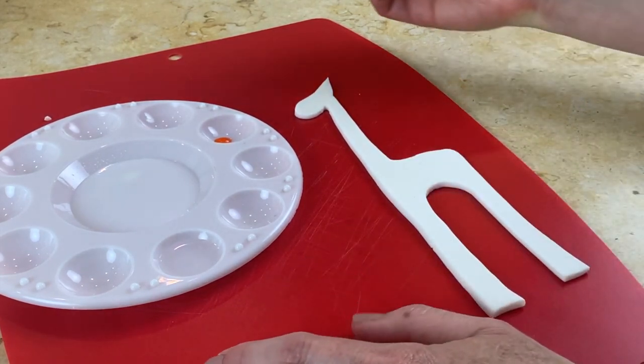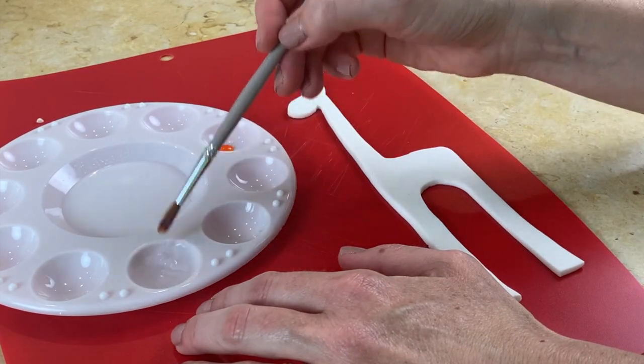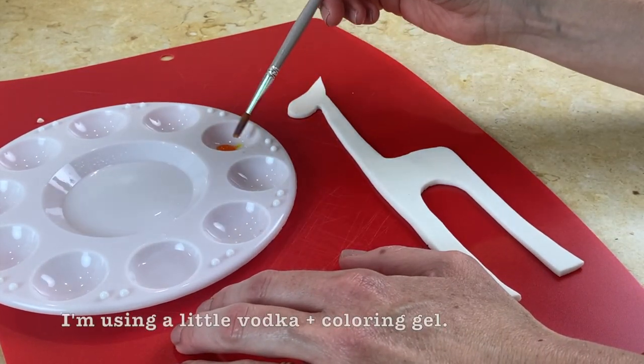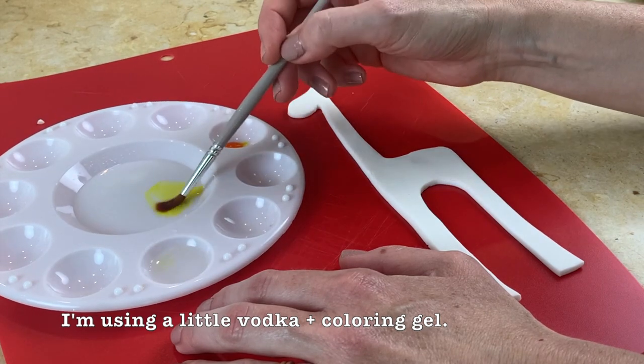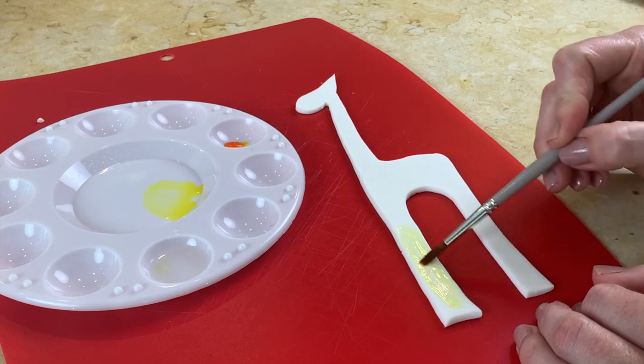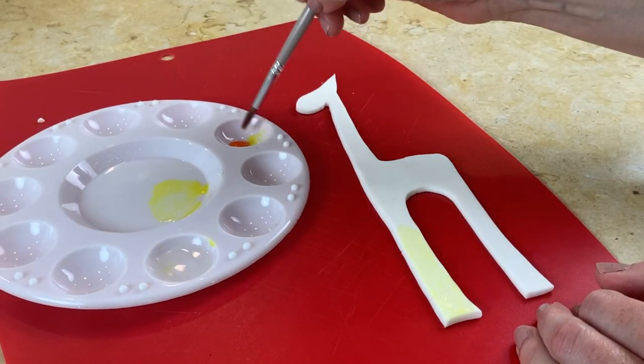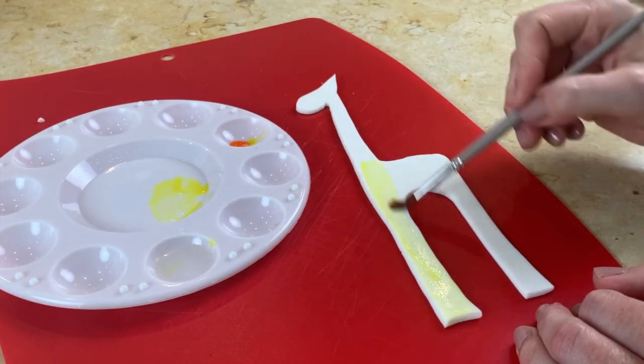I'm going to paint it now. I have my palette here — I have vodka in the little well, and if you don't want to use vodka you could use lemon extract. We're just going to paint this as if we were painting watercolors; it's the same look. I'm just using my lemon yellow.